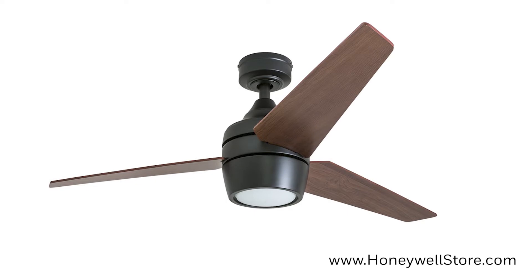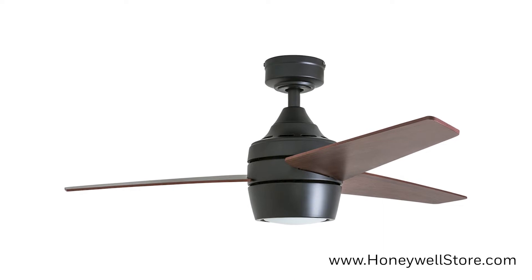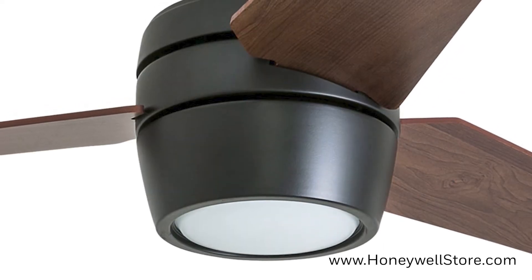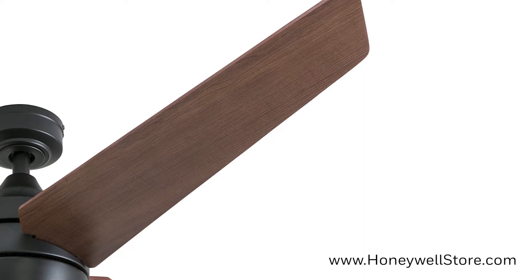The Honeywell Iman Modern Espresso Bronze Remote Control ceiling fan with integrated LED light is a 52 inch fan with a modern design. This contemporary ceiling fan is perfect for medium to large sized rooms and features a rich matte bronze finish with three fan blades.